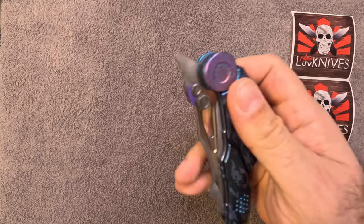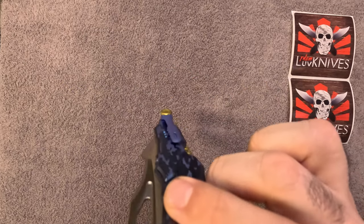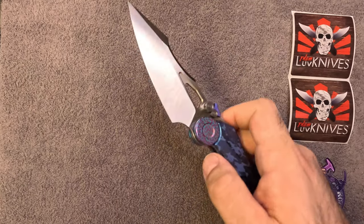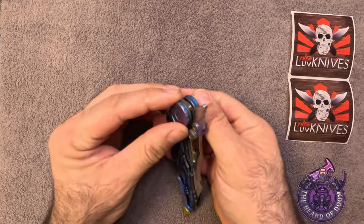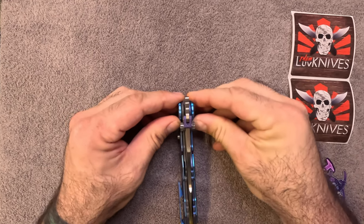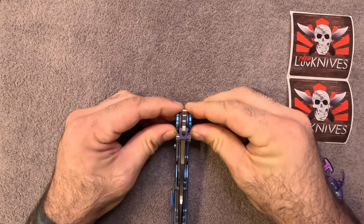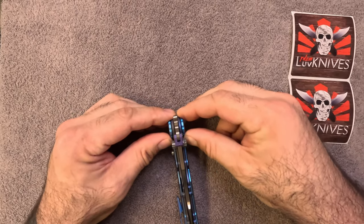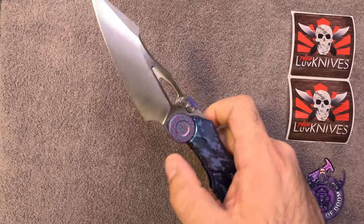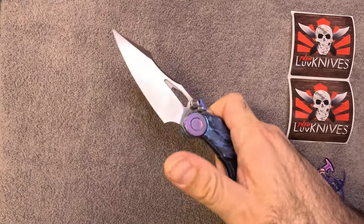According to the spec sheet, this knife is running on ceramic bearings caged in nylon. I cannot confirm nor deny that because I don't know if Love Them Knives has modified the bearing system. I know he has adjusted the pivot, which on Knocks is completely thumb-screwed. It seems fairly loose on this side, but I don't want to adjust that — I don't know if that's his preference or if it's just come loose.